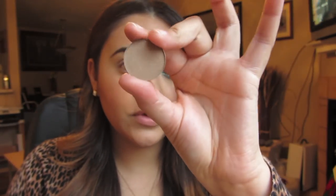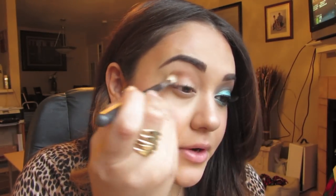First, I'm going to start off with Cork by MAC — you can use any medium brown shade you have. Naked from the Naked Palette is also pretty much the same color. I'm going to take that with a fluffy blending brush and start defining my crease.